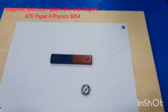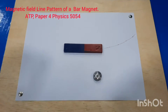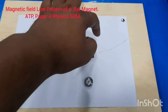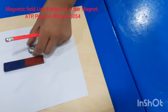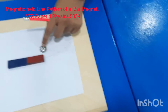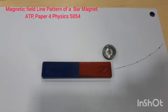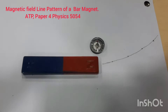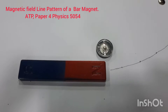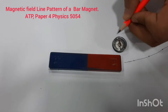Now we will do the same procedure again. We will place the magnetic compass near the north pole at a slightly different location. You can see we have placed it at a different position near the north pole. Wherever the pointer of the magnetic compass is pointing, put a dot on the paper.